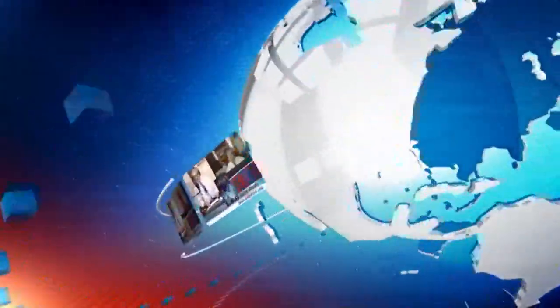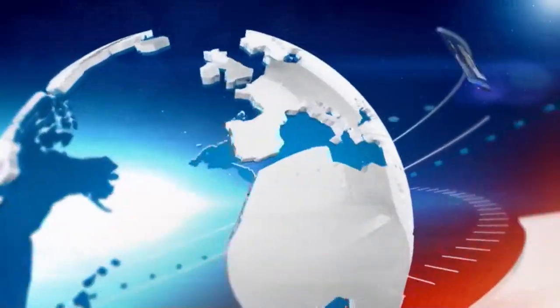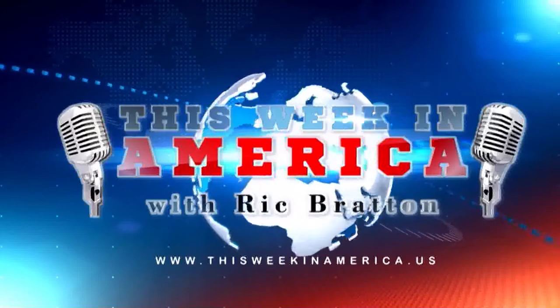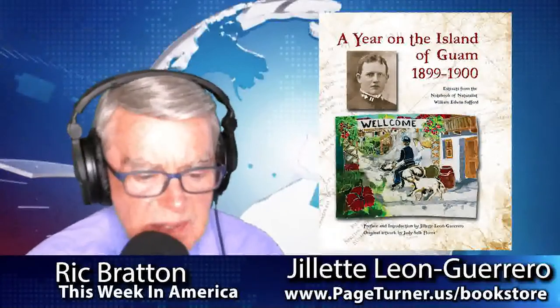Let's return to This Week in America. Here's your host, Rick Bratton. Welcome back, everybody. Coast to coast, This Week in America.